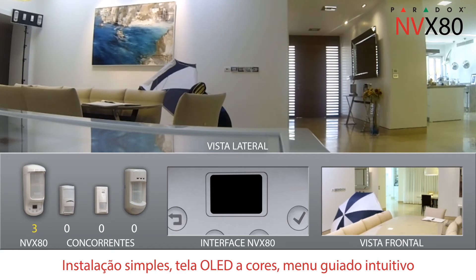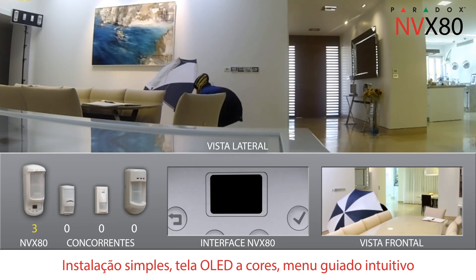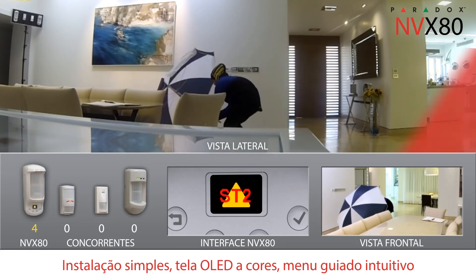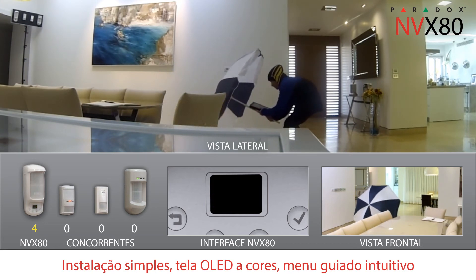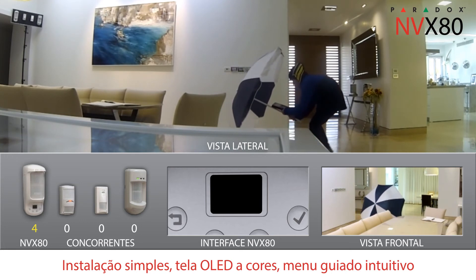Installation is simple. Programming and diagnostics are intuitive with a menu-driven four-button interface and full-color OLED screen. That means no jumpers, trimmers or complex wiring.